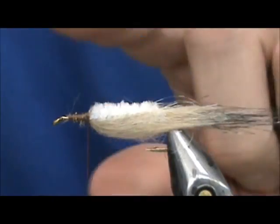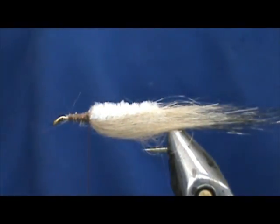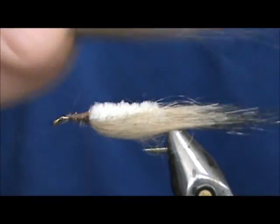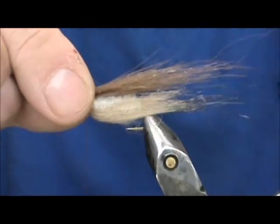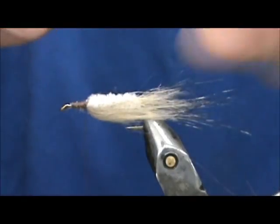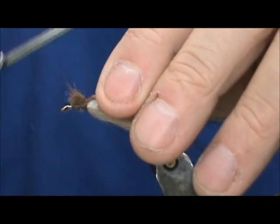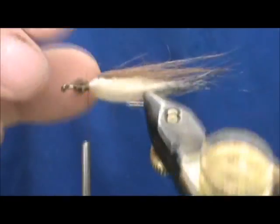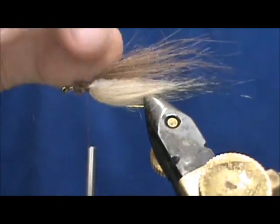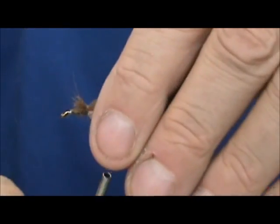Now since the backs of these chubs are darker, I'm going to go ahead and take some brown craft fur — that would make good dubbing also. I'll put this on top, make that just about the same length as the belly, maybe just a little bit longer even. We're going to go ahead and tie that in. You can take it and kind of flatten it out around the chenille, and then tie that in.